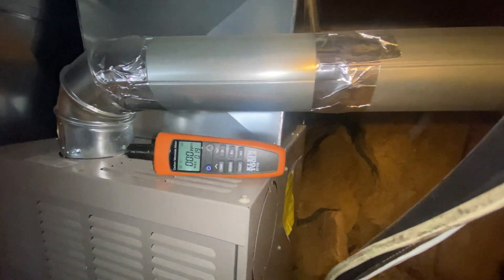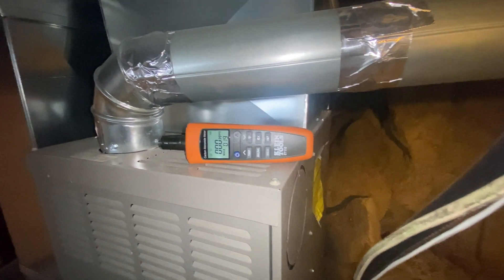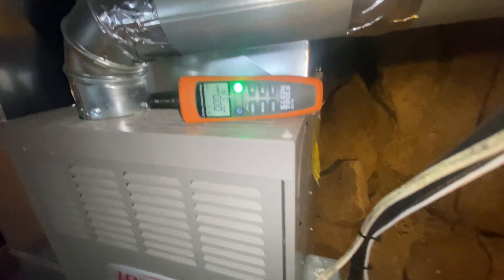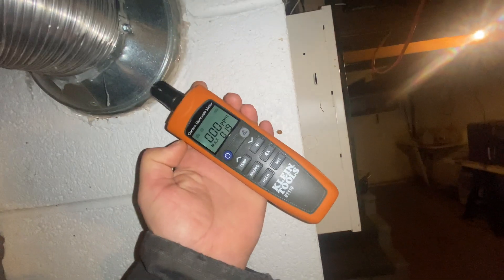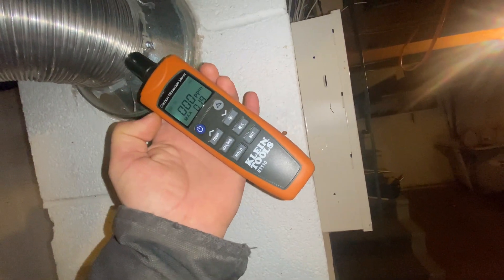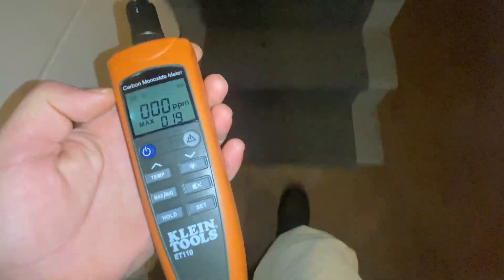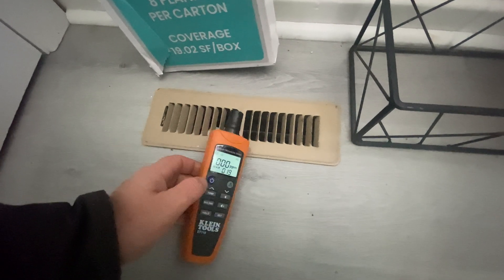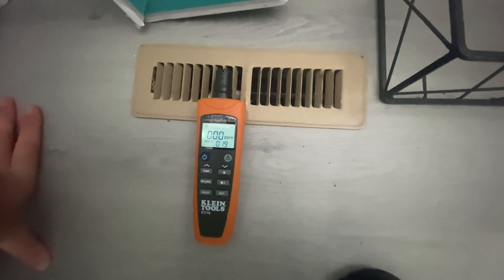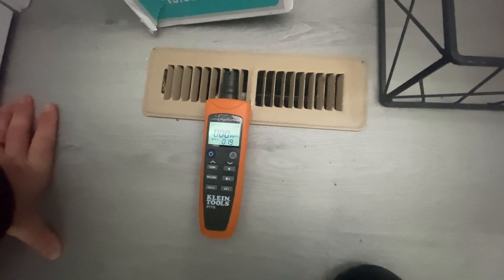It appears not to detect anything right there, so I'm going to stick it in a vent. I could hold it here for a minute but this is pretty well sealed, so I think that'd be a waste of time. Let's go put it by a vent for a minute. I'm having it sit here by this vent — sometimes it will work in 10-15 seconds, but it will be less than a minute according to the instructions.